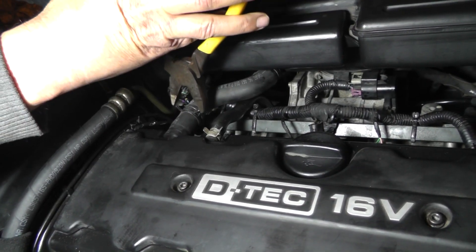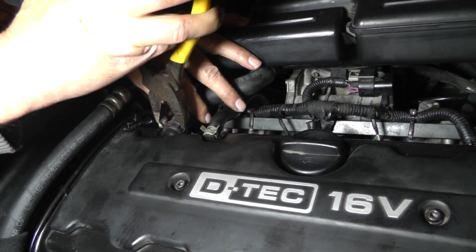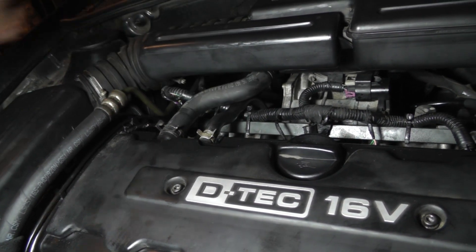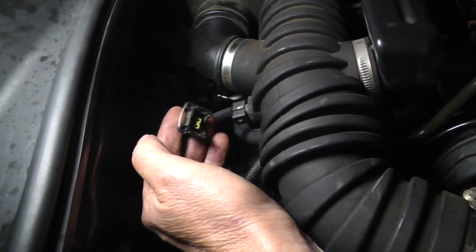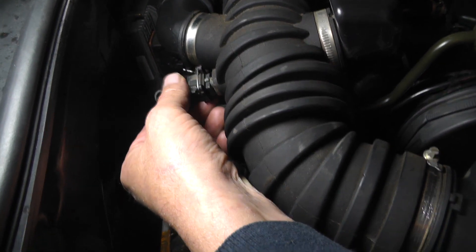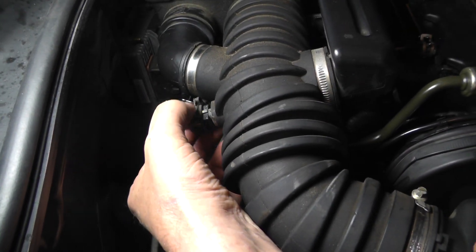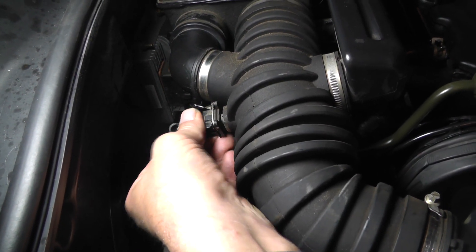Let's get this hose clamp slid back up on the ventilation hose, right there. Now that we got the resonator hooked up, let's go ahead and get the incoming air temperature sensor hooked up. Wire bail on the top — push it down, let it go, now it's locked.